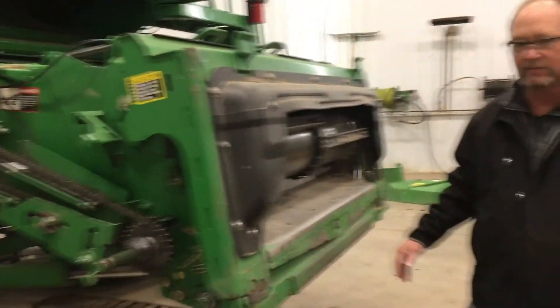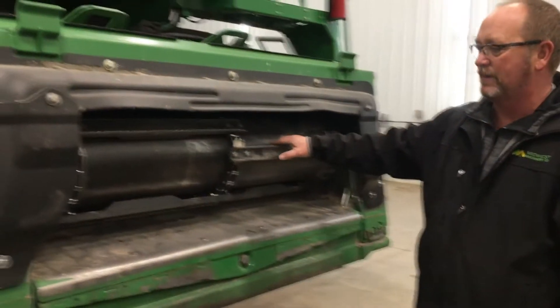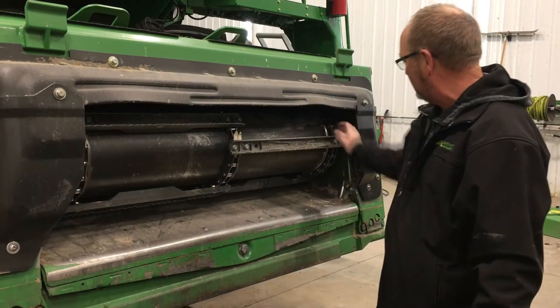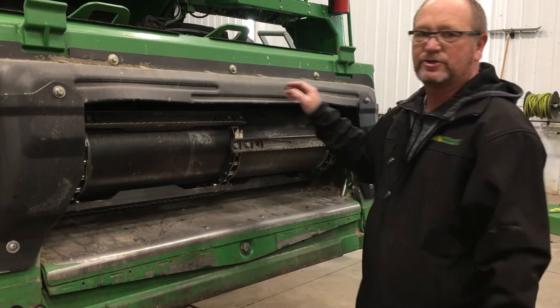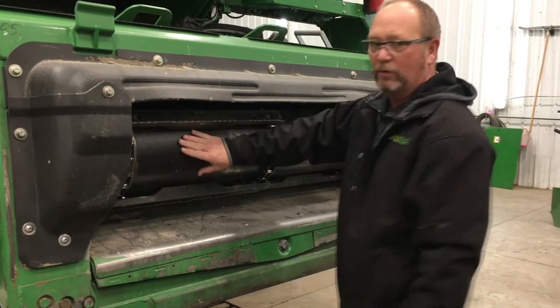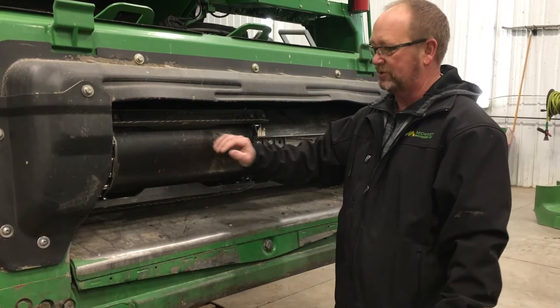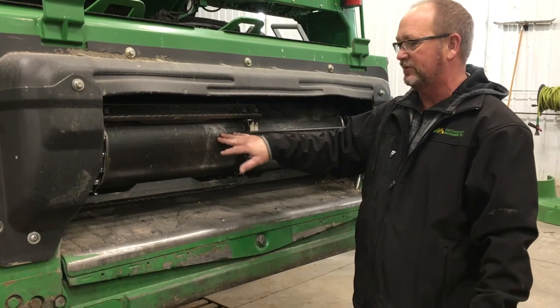Moving around to the front of the feeder house, you have your feeder house chain. My recommendation is to roll this around until you get your feeder house splice links in position, then detension the chain and take the feeder house chain apart so you can roll the front drum. Wiggle it back and forth to check the bearings, make sure the bearings are good, and make sure there are no big dents in the drum.